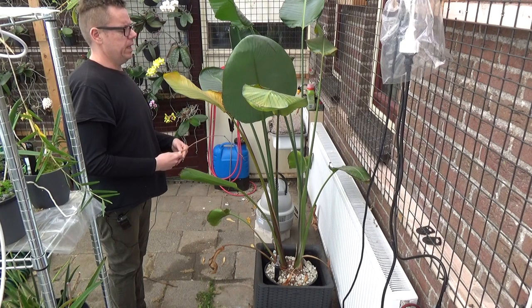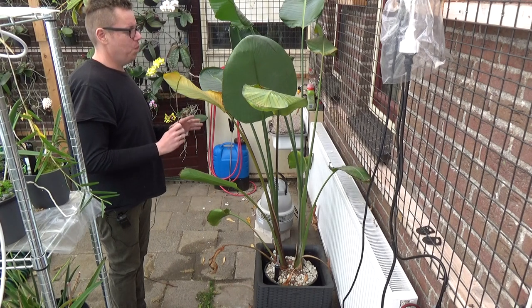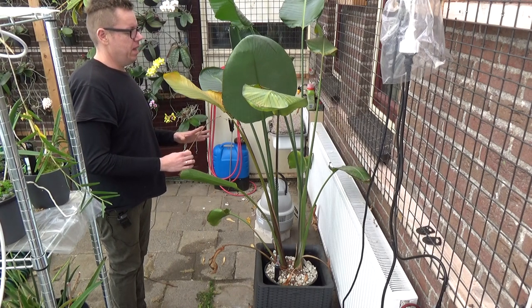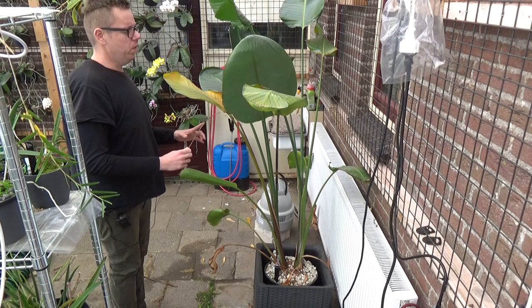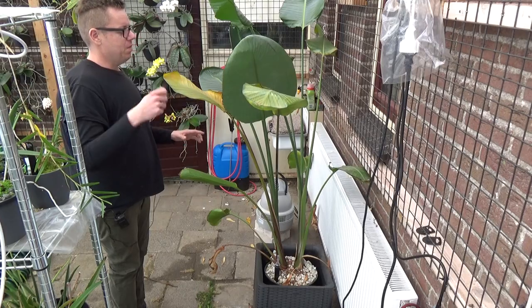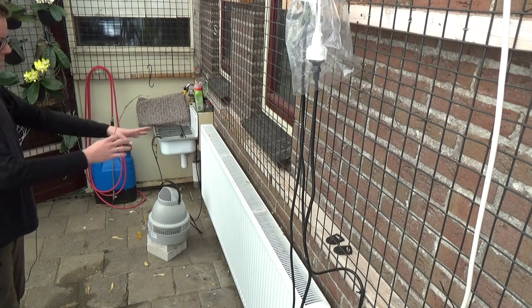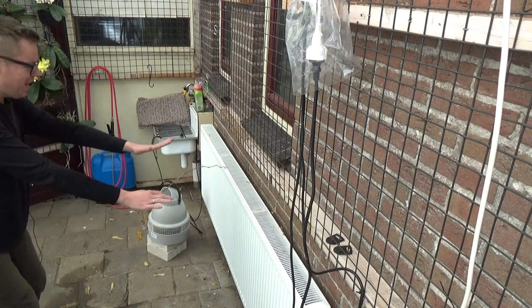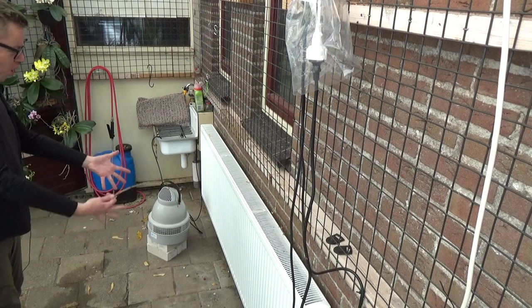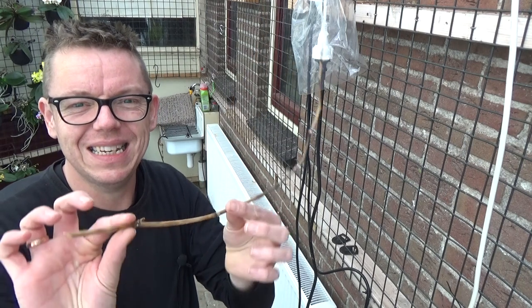Teacher said: close your eyes, think positive, think of your end goal — which is plant gone in this case — and do the trick. Okay, here we go. One, two, three, simsalabim. Take a deep breath and open your eyes. Am I going senile? It worked! Plant is gone. Of course, it's my magic stick — don't tell anybody, because I know where you live.